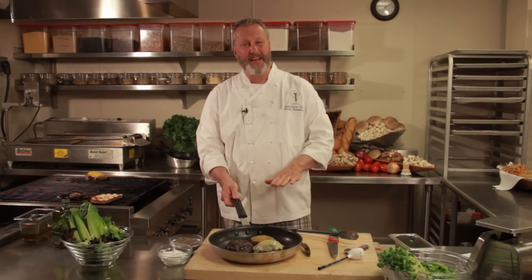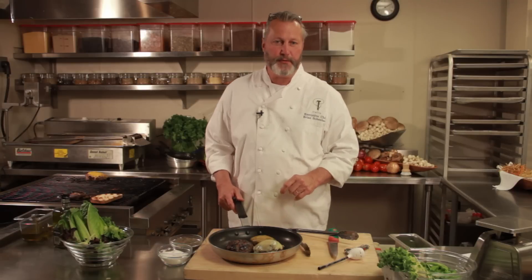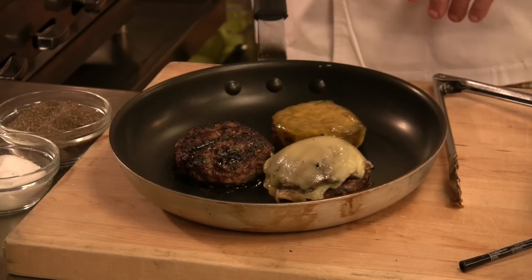So for burgers in a skillet at home: low to medium heat, high heat at the end if you want to get a little bit of color, a lid on top if you want to melt your cheese, and as a rule of thumb for temperatures — 160 degrees for well-done, 145 degrees for medium, and 120 to 125 degrees for rare. This is Brian at Trellis at the Heathman Hotel in Kirkland on how to cook the perfect burger in a skillet.